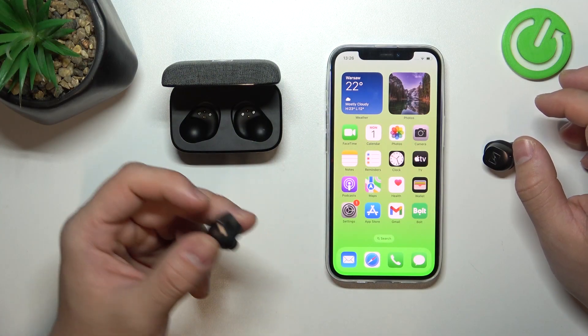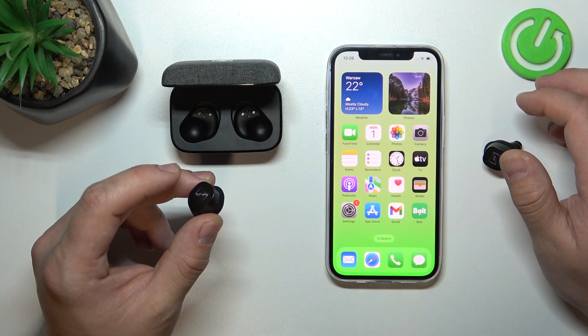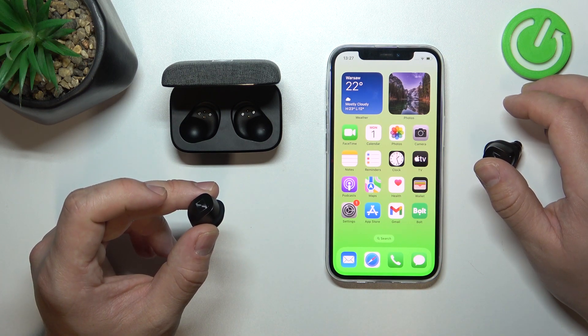First, make sure that your earbuds are turned on and paired with your smartphone. Then tap three times on the left earbud to activate or deactivate the ANC.